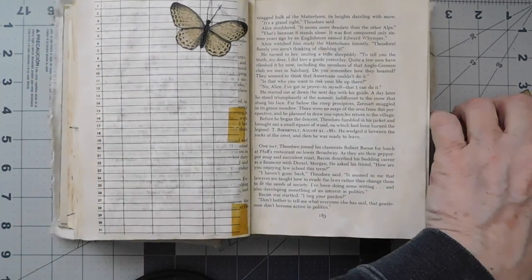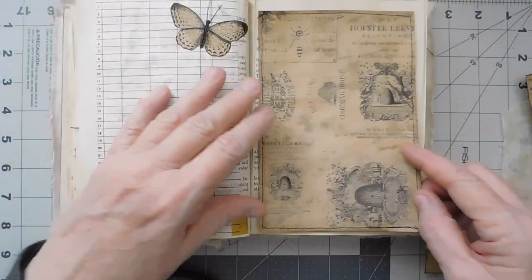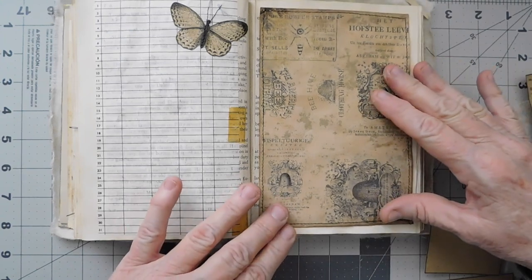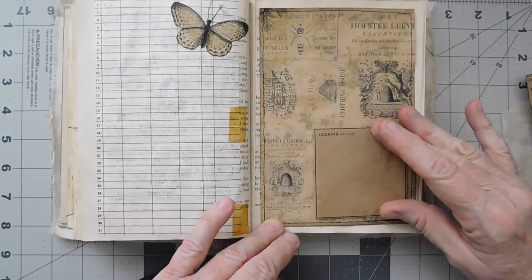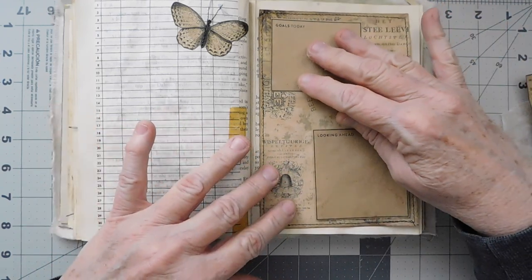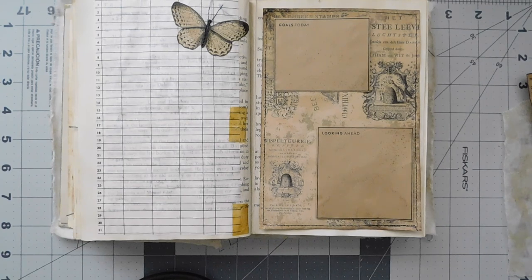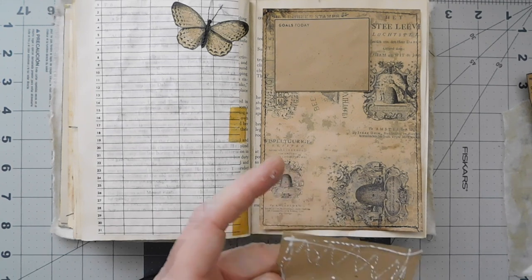Then on this page I was going to put my goals and looking ahead. So I did go ahead and I will cover a lot of this up on this page, and then I thought I would just put my looking ahead here and put my goals, and still kind of have the bee — the little beehives and things — peeking out there.